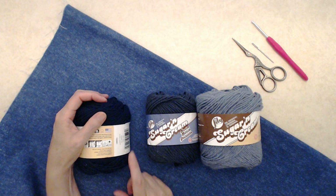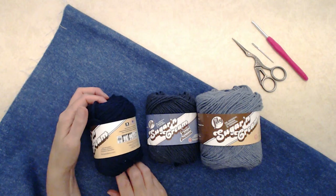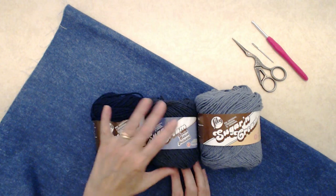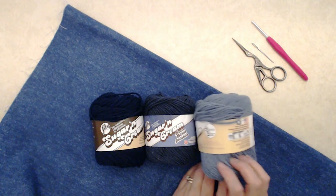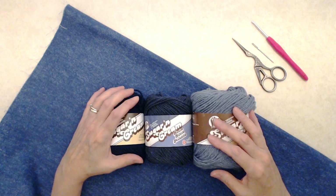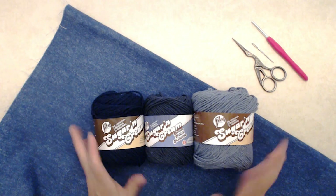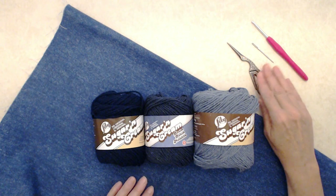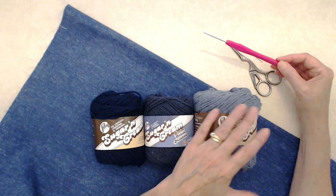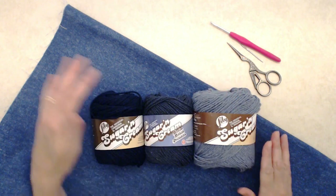This here is Bright Navy, a two and a half ounce ball or 70 grams. This is the same size and this is called Indigo — a really dark denim color. Then I have a four ounce ball called Blue Jean, which is 113 grams. You'll use a lot of this yarn but not all of it. I'm using a 3.5mm crochet hook, which I think is a 4H — smaller than recommended for this yarn size, but I want the squares to be very tight because it's going to be a bag.